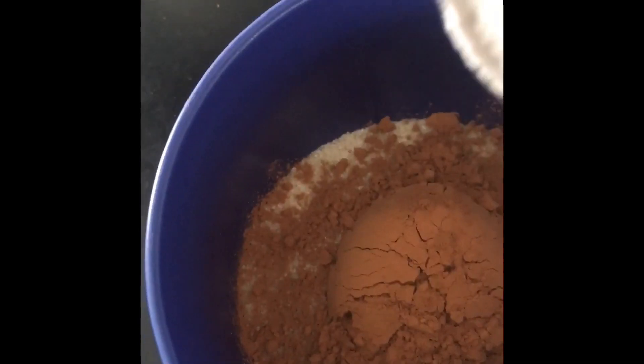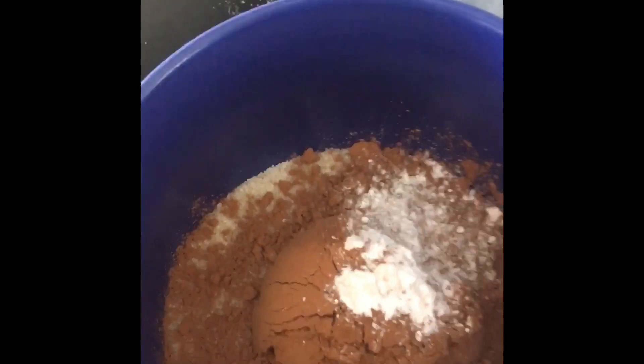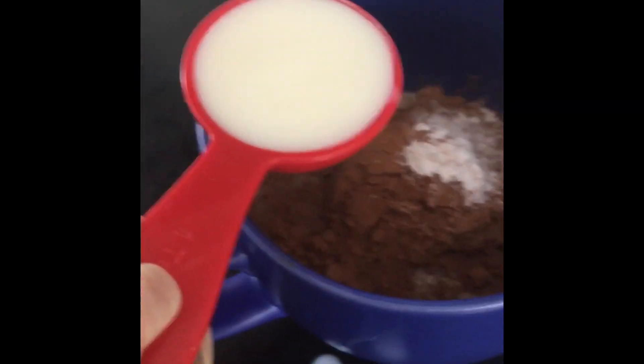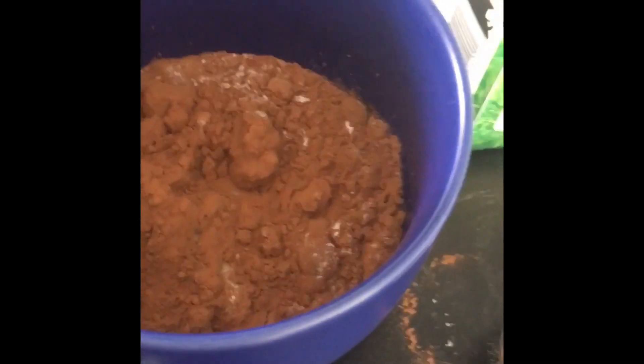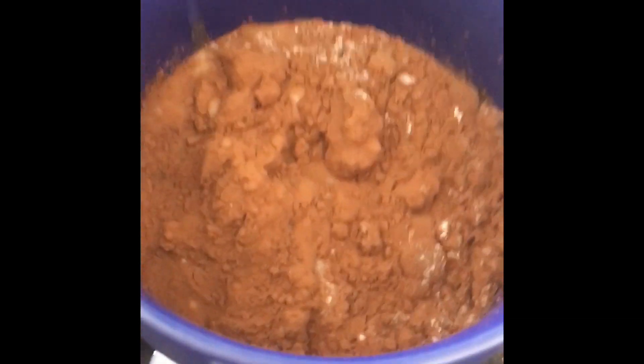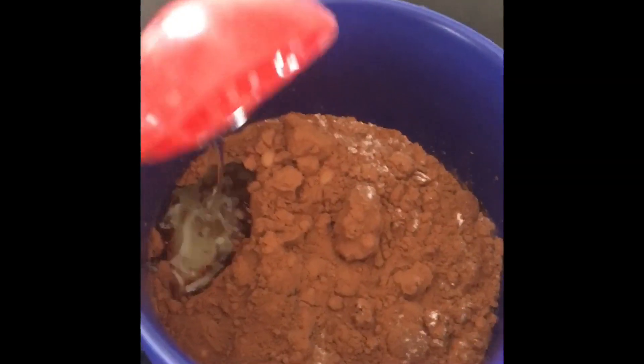For the final dry ingredient, add some baking powder — add more to make the cake fluffier. Now time for the wet ingredients. You need three tablespoons of milk, though water can work as well. Finally, add one tablespoon of any oil of your choice.